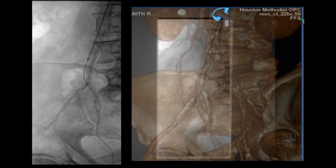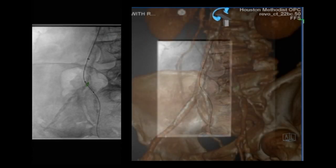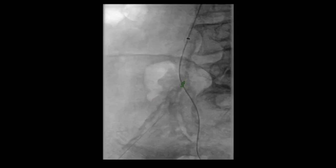The vessel is sufficiently calcified that it actually ruptures the balloon when we tried to dilate it. You can see the rupture and some air escaping from that balloon. At that point we changed the wire out and now we have a stiff wire down there.